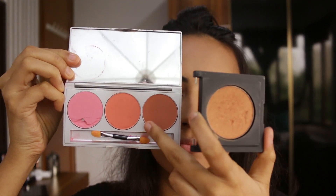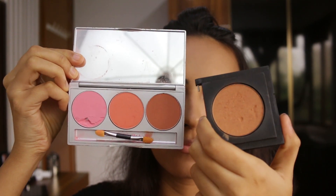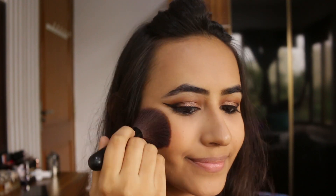Then I'm going to be taking this Cryolin Blush Palette and my Studio Wear Smaya Blush, mixing these three corally shades and applying them on my cheeks.